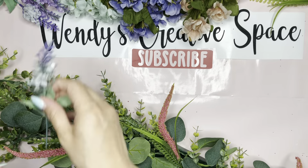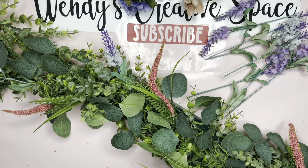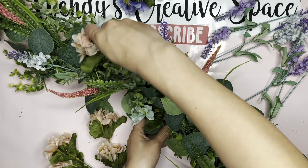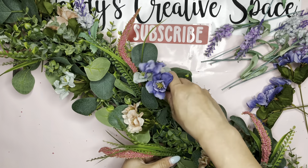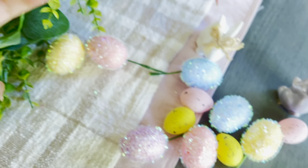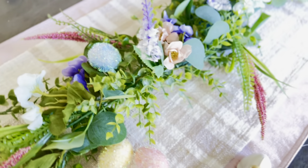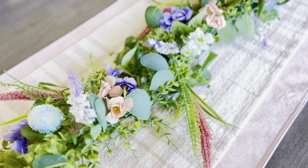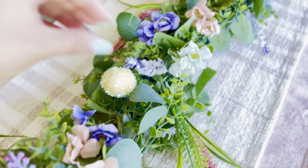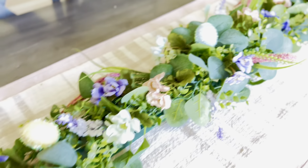I wish Dollar Tree would have had brighter colors, but unfortunately this is all my local Dollar Tree had, so we're going to work with it. It looks great as it is, but I really wanted that Easter touch since Easter's coming up. So I had these Dollar Tree eggs and I decided to place them all around — and I think it made a huge difference. Once Easter's over, I will remove those and see if Dollar Tree has any other flowers I can add, but with the eggs right now, it made a huge difference. I absolutely love it.